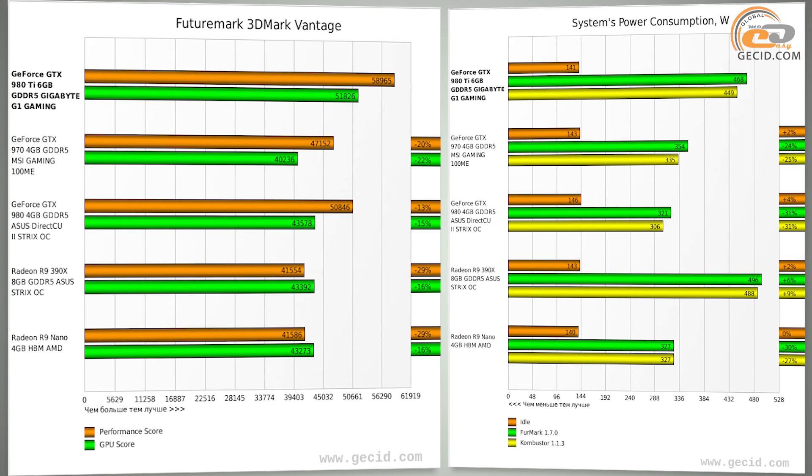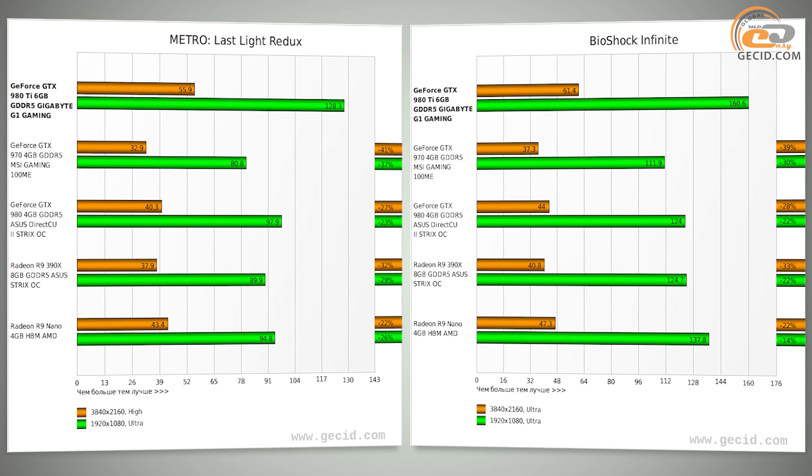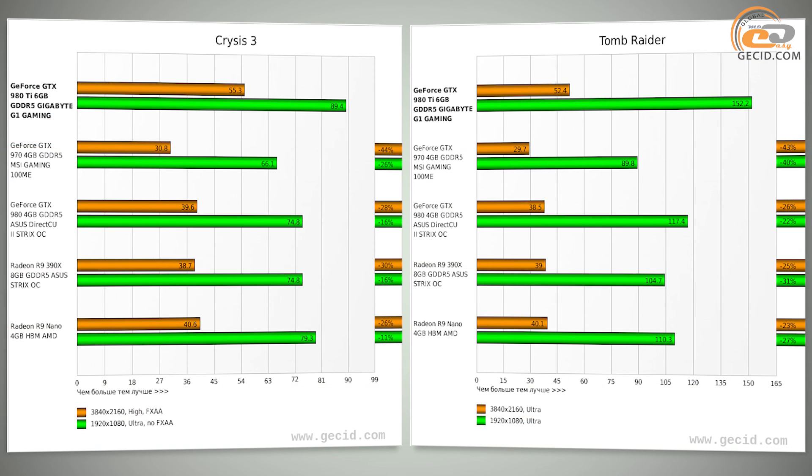With regard to features and positioning of the compared models, we can definitely state that the Gigabyte GeForce GTX 980 Ti G1 Gaming is going to be a leading model in terms of efficiency. Comparison with a graphics card based on the GTX 970 showed that this card was faster by 33% on average.